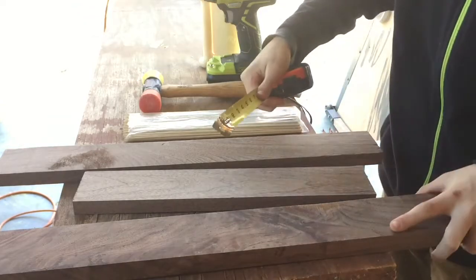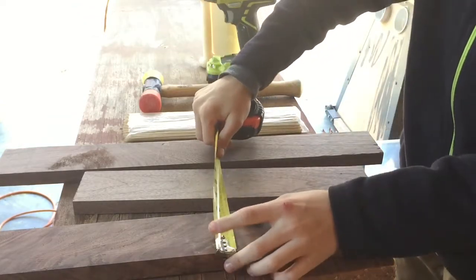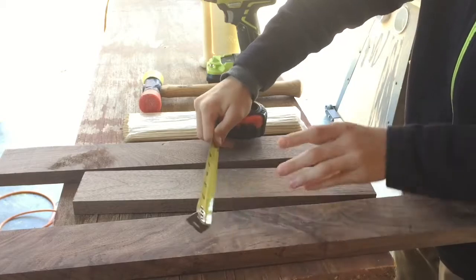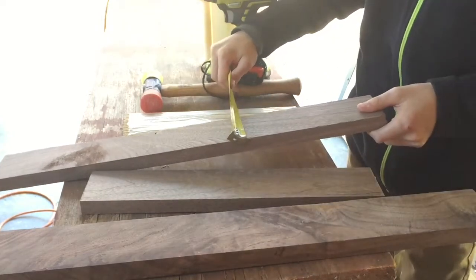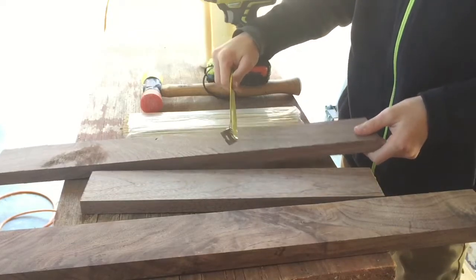Let's see what sizes our scrap wood are. Looks like I've got two and seven-eighths, two and seven-eighths, and two and three-fourths — we can use these.